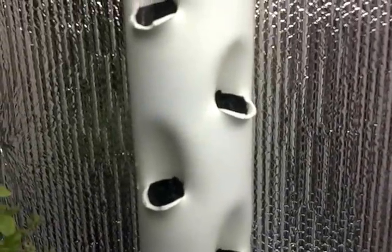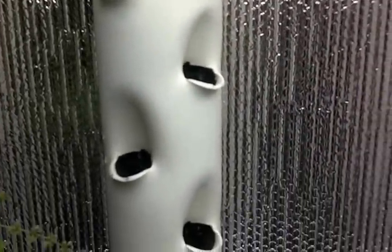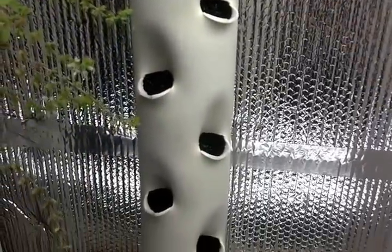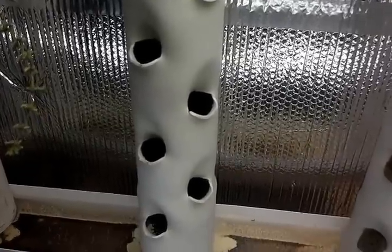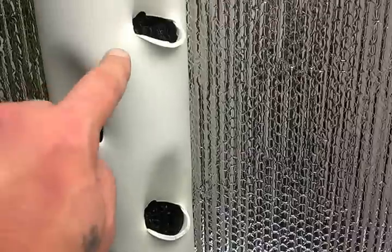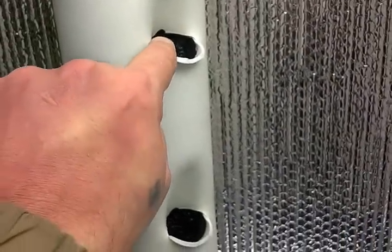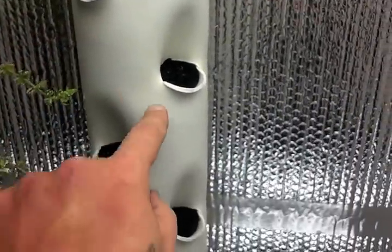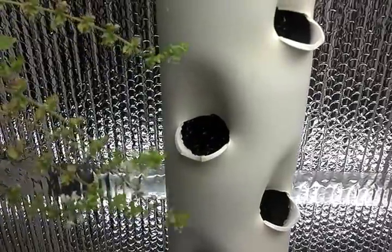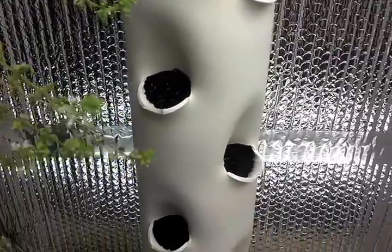If you were to look at these towers on the inside going down the front, you can see this little zigzag pattern. That helps distribute the water evenly down all of your planters, because when the water hits the edge of these it tends to seep into the plug a little better.